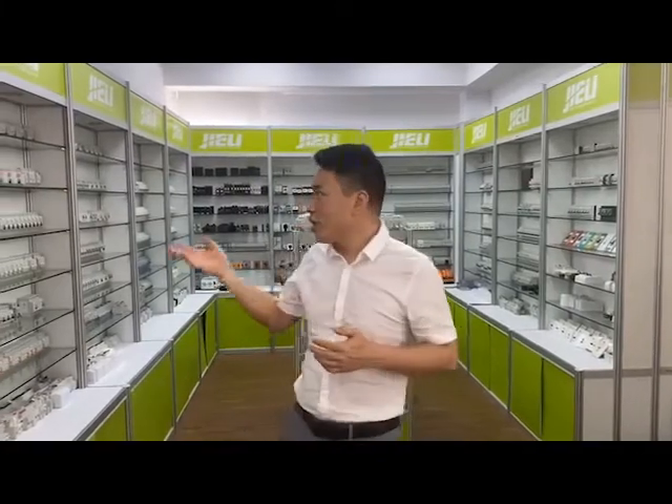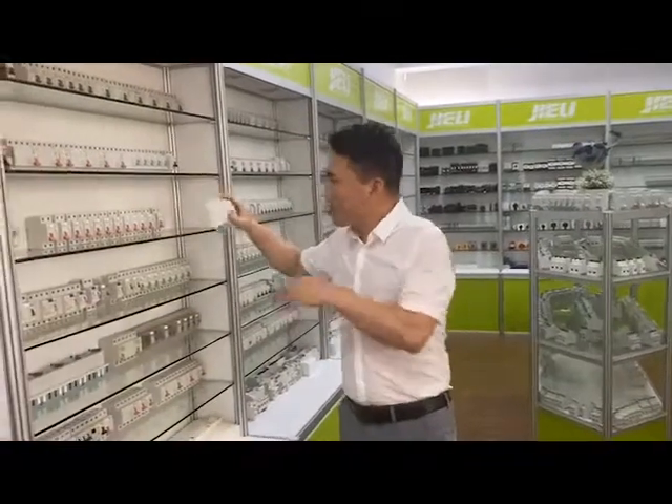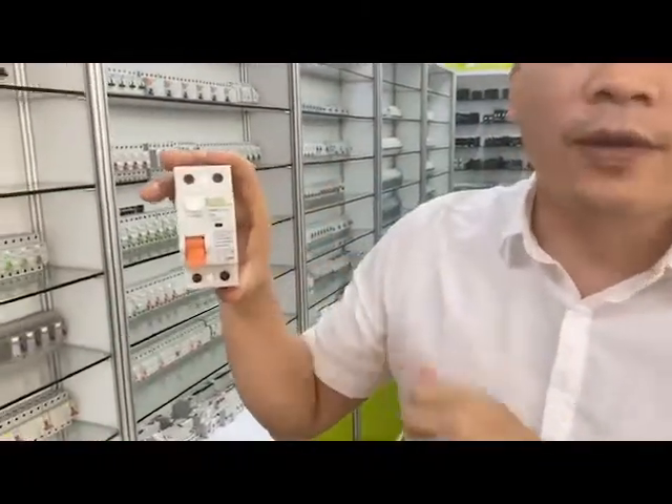For this RCCB process, it includes the SKD process, assembly process, testing process, and printing and packing process. As you can see, that's our showroom and this product is model CR11-2.